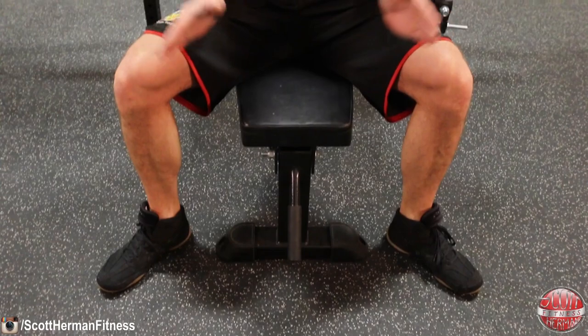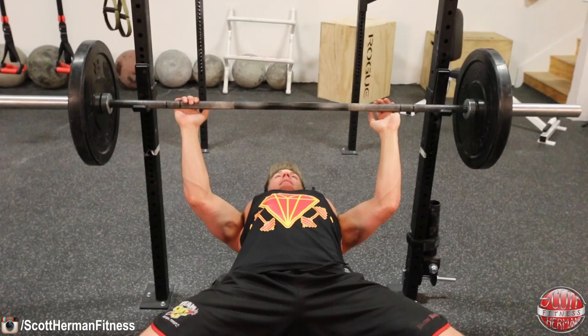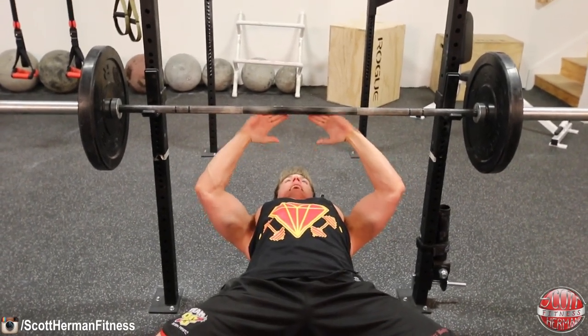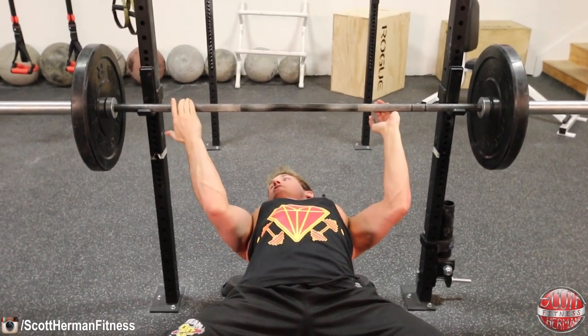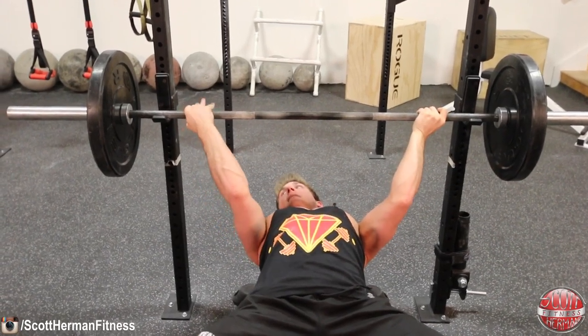To perform the reverse grip barbell bench press, set yourself up the same way as the standard barbell bench press — feet flat on the ground, knees pushed out, glutes on the bench, back arched, and shoulder blades retracted. The main difference is that your palms face forward rather than away, and you use an outside-shoulder-width grip. If you grab too close, you'll activate your triceps more. To unrack the barbell, position your head directly underneath the bar, then place your hands with your middle finger on the grip line.